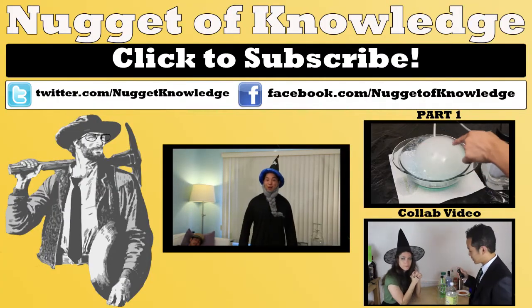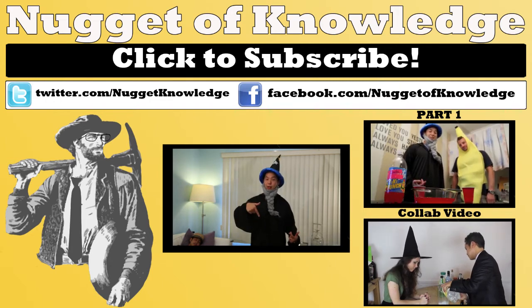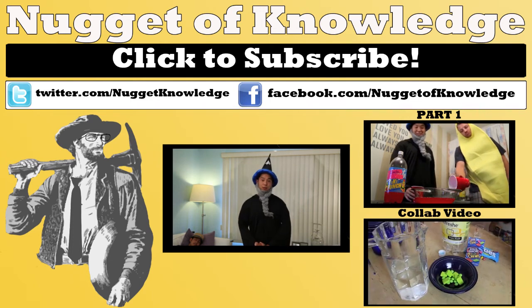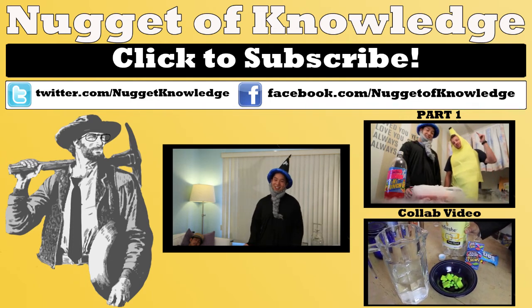If you guys like this demo for a Halloween special and you end up doing it with your friends, please be sure to like the video below, subscribe at the top, like us on Facebook, follow us on Twitter, and say hi on LinkedIn.